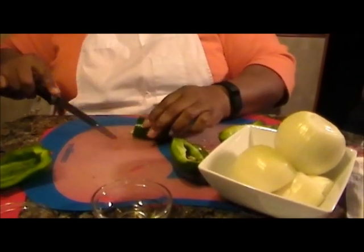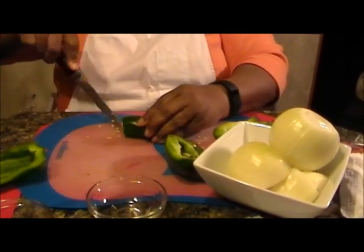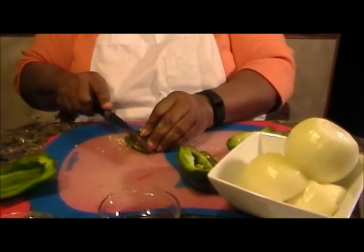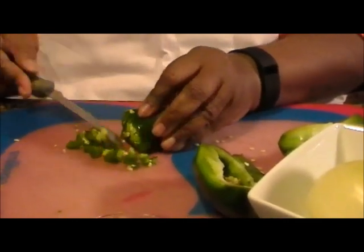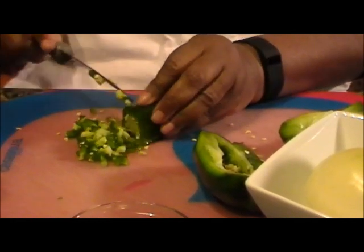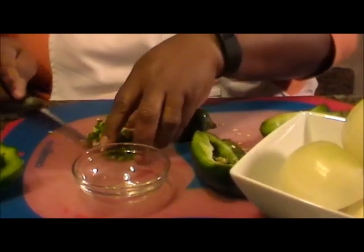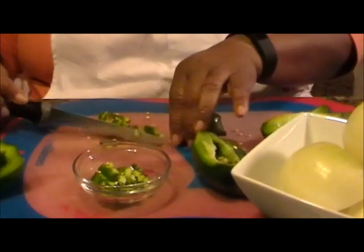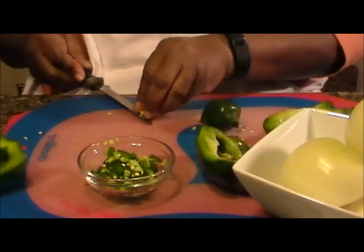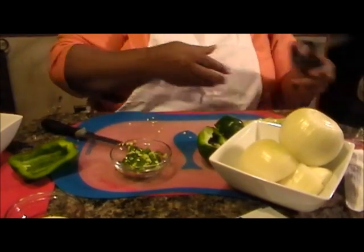With the jalapeño pepper this one is fine to have the seeds in it. If you like it spicy then use a little bit more jalapeño peppers or you can add some crushed red pepper. If you don't, you can just eliminate the jalapeño pepper altogether. Now I'm so used to doing stuff without gloves — you might need to use gloves because it might irritate your hand if the peppers are very hot, or because after cutting peppers we forget and then we go and stick our hands in our eye.